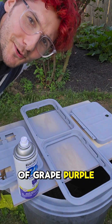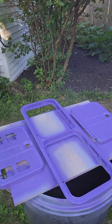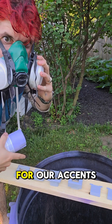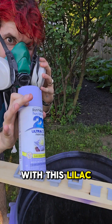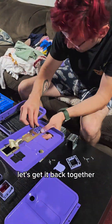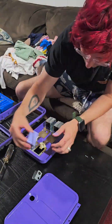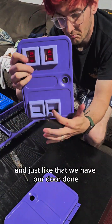Alright, first round of grape purple. Our secondary color for our accents, we're going to go with this lilac color. Now that the paint is all cured, let's get it back together. And just like that, we have our door done.